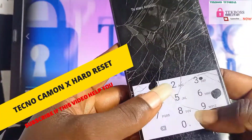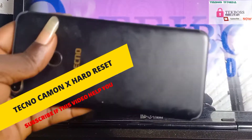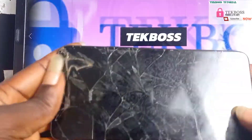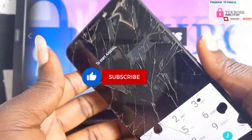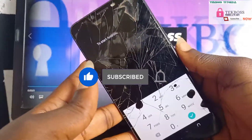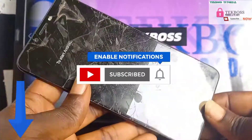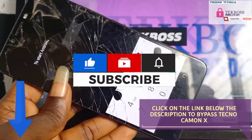Welcome to Tech Boss again. In this video I'm going to show you how to hard reset a Tecno CA7. Before we start, I will ask you guys to hit the subscribe button so when I upload new videos you can get notifications automatically. Check the link below in the description on how to bypass the Tecno CA7 without a PC.